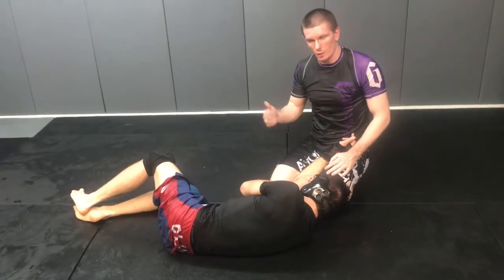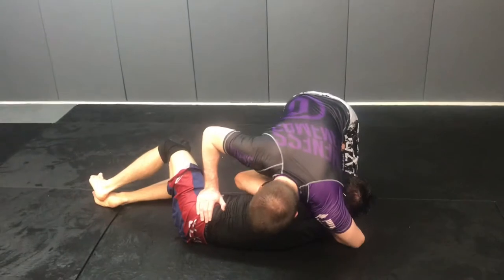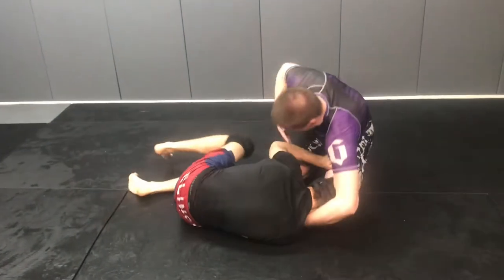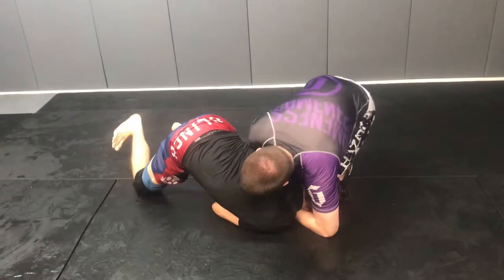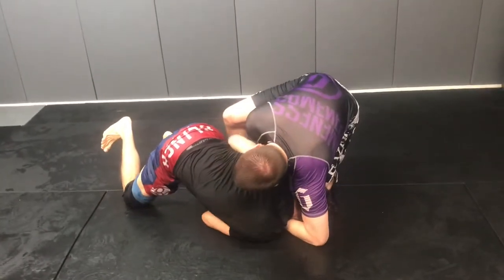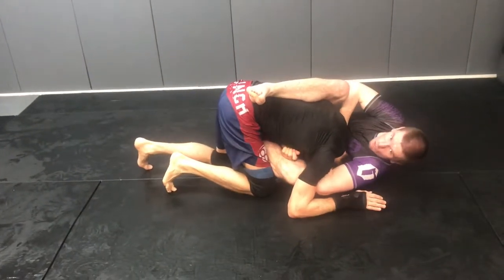I'm going to walk away from his head to give him plenty of room to come up, because by jamming him up he might switch — I want to make him think there's a mistake. So I'm here, and as he starts coming up, I just sneak my hand inside again. As he's coming up, there's no pressure on his neck. When he gets up, I step, come on with it, slide in. Leg up, same thing — choke. He taps.